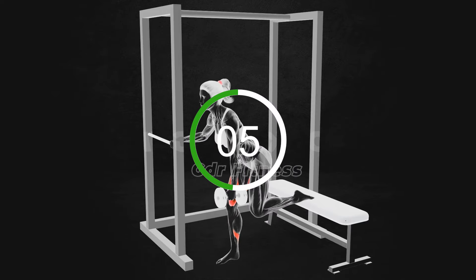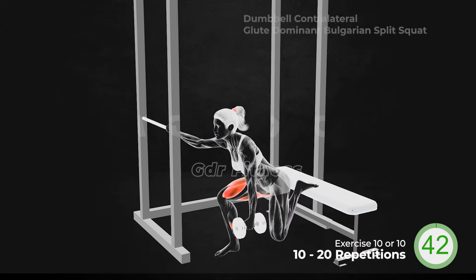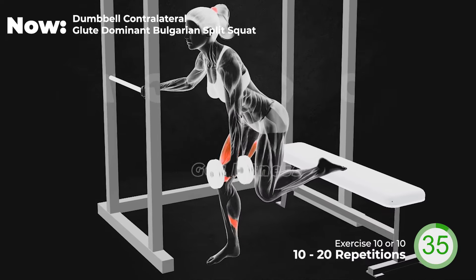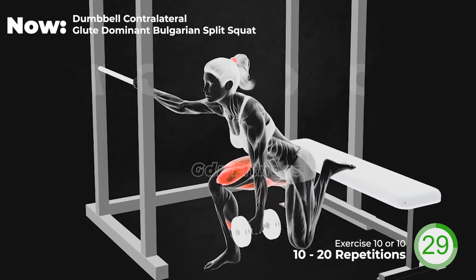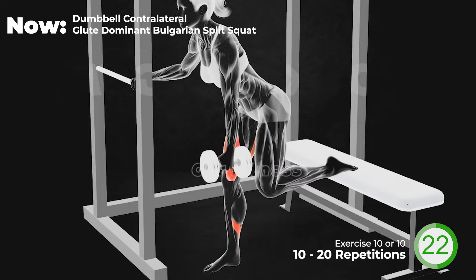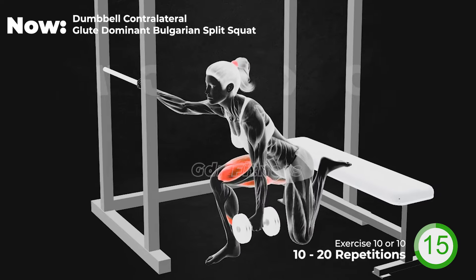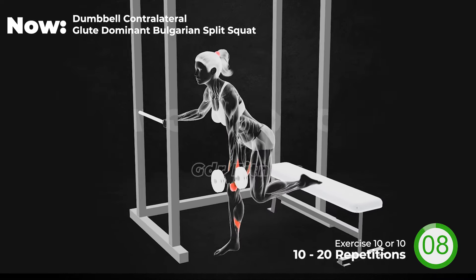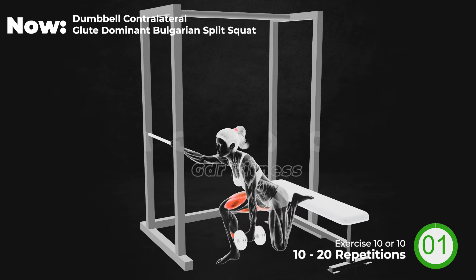Next exercise. Are you ready? Let's go. 20 seconds left. Last 10 seconds. And 3, 2, 1, relax.